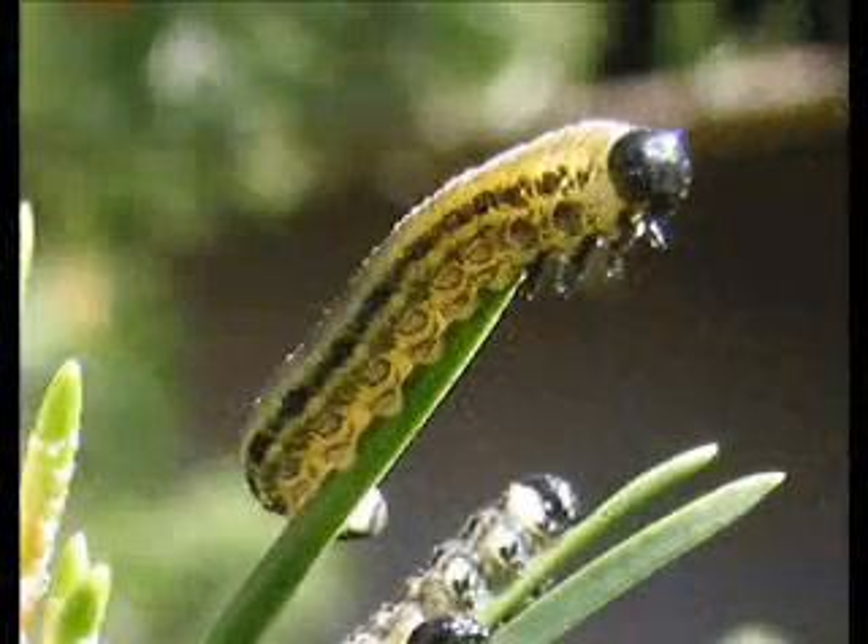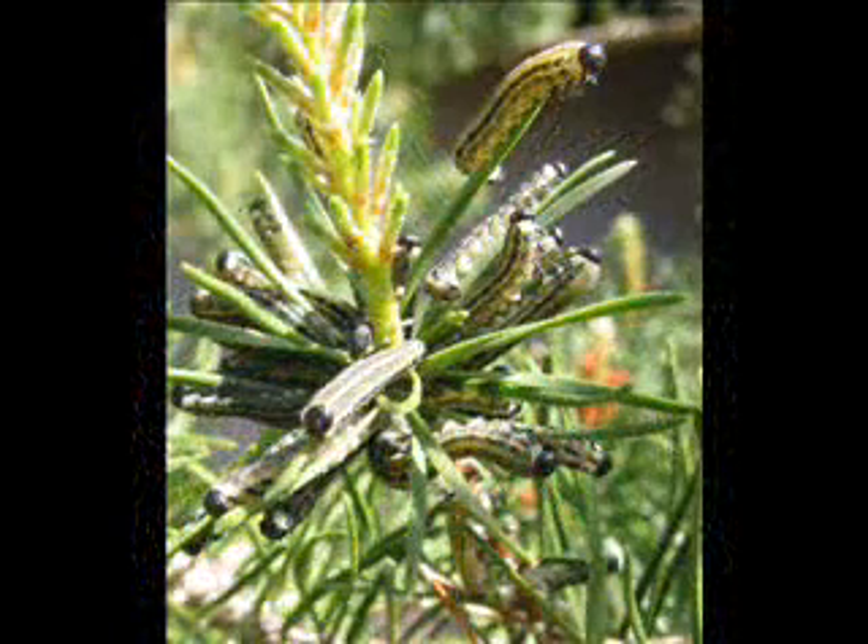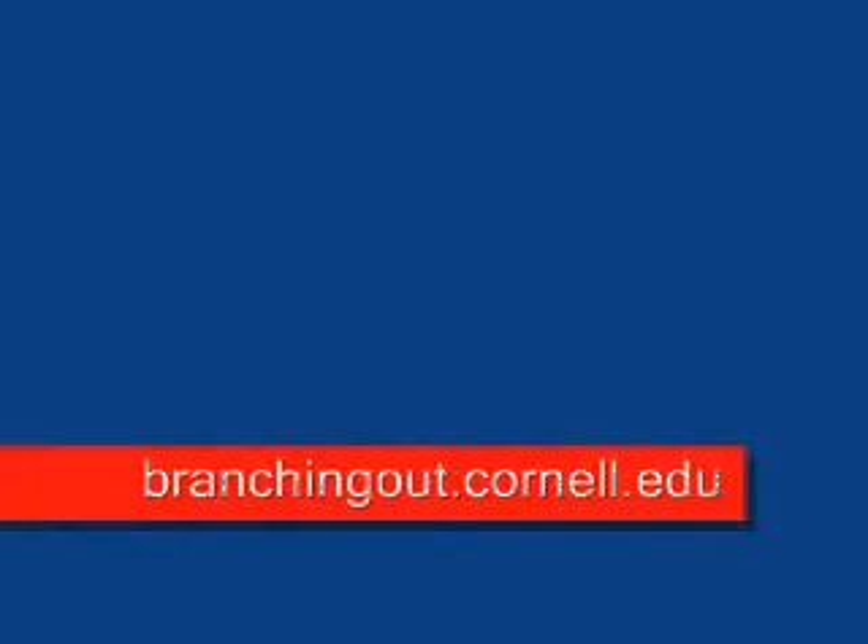As the larvae mature, they become grayish-green with white markings and a black head, and grow to a length of 2 inches. Because the larvae feed in colonies, it is possible to spot-treat infested areas, or handpick and destroy small populations. Only rarely are insecticides needed.